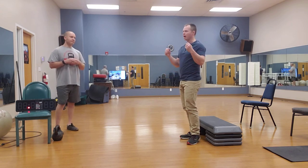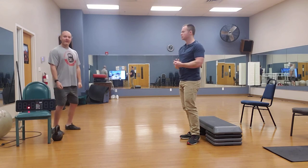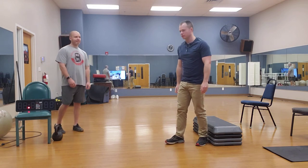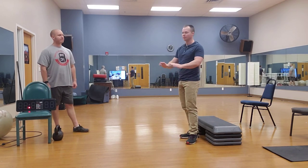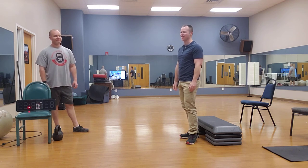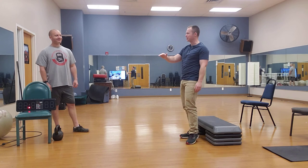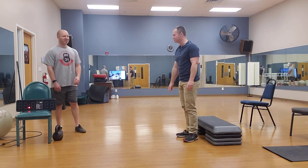The way post-activation potentiation works is you have a high-intensity load — like a heavy deadlift — and then you do the jumping movement, like broad jumps. Don't do tons of lunging — don't lunge a mile and then do a whole bunch of jumping lunges after that, unless you're trying to really destroy yourself.